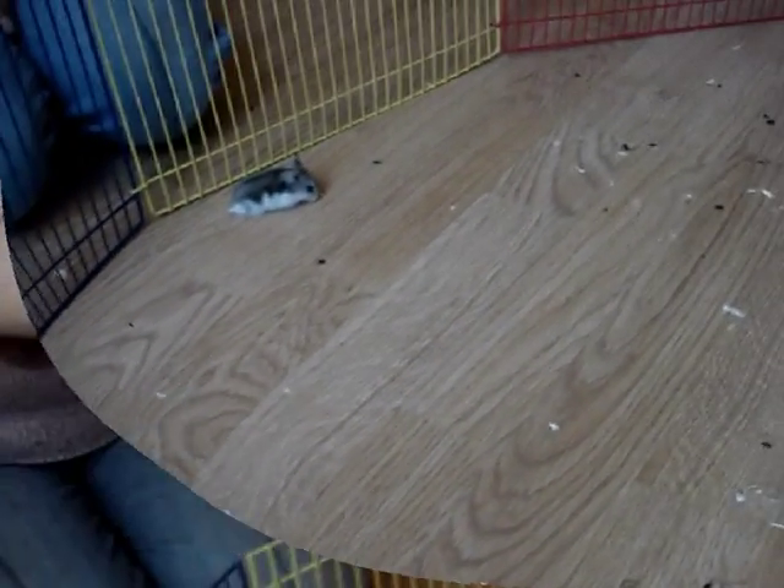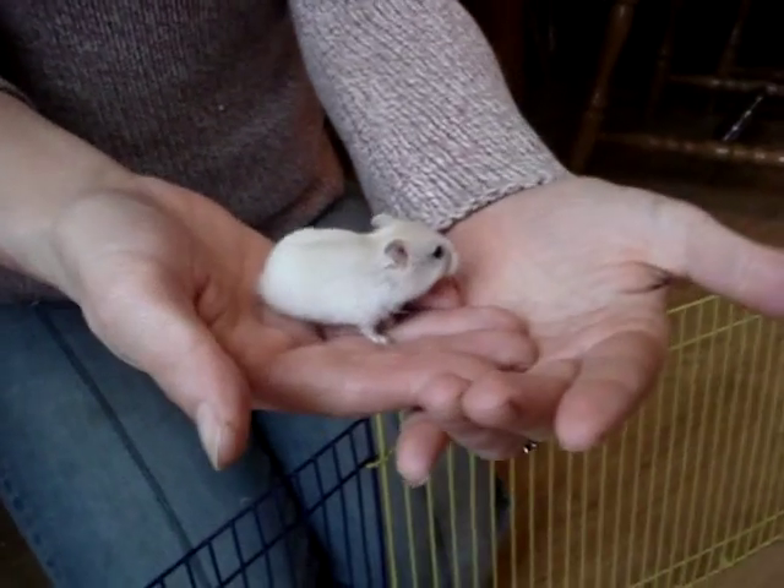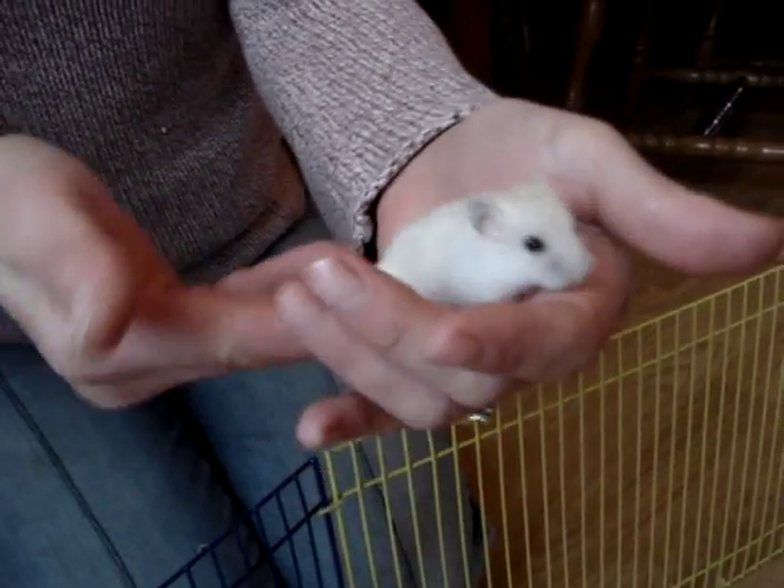We're finding them a little bit uncertain. This is the little fawn hamster that had the sore eye, and we're just going to check the sex on this one.